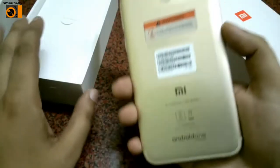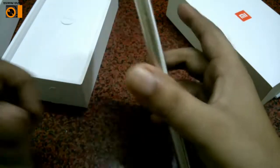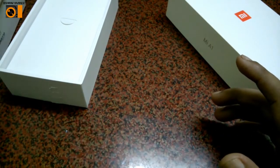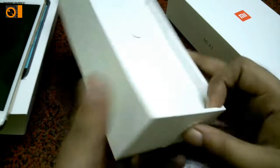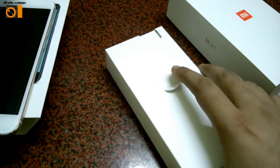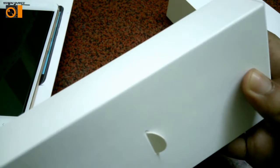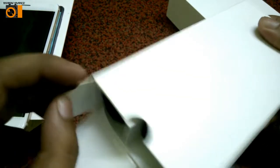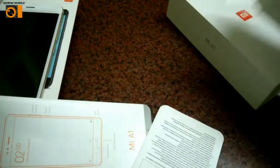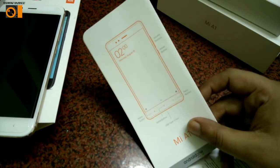Let me keep the phone aside. There's also a warning sticker on it. Now let me show you what you get inside the box. Here are the contents — first, here is the SIM ejector tool. And here are some leaflets from Xiaomi, Mi A1 product leaflets.